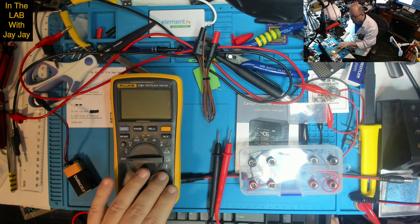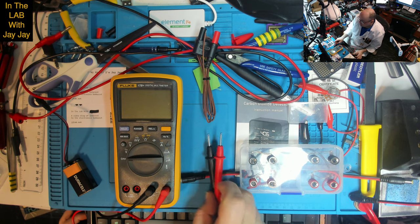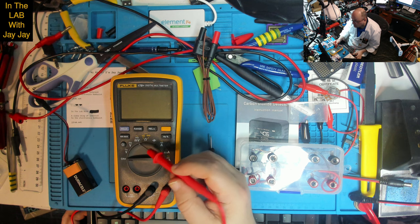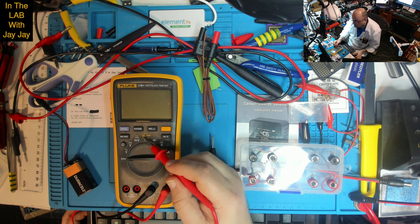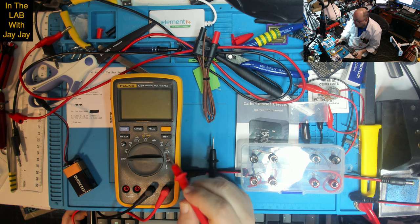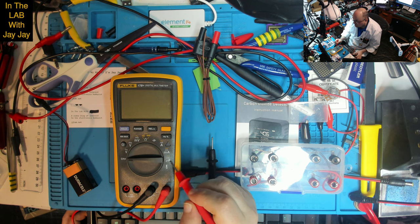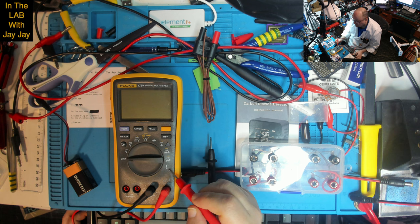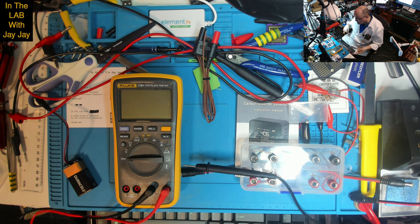Most of the functionality of this meter is laid out on this dial here, showing you what's available. Running through the features: we've got alternating voltage, alternating current voltage, direct current voltage, millivolts for AC and DC, resistance, diodes and continuity, capacitance testing, high current for AC and DC, milliamps range for AC and DC, microamps range for AC and DC, and finally temperature measurement with the K-type probe. We'll be going through each of those features in order.